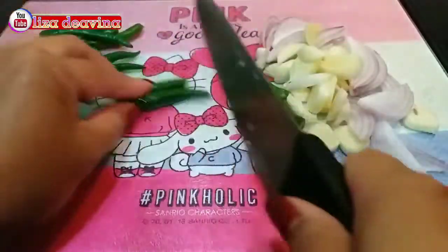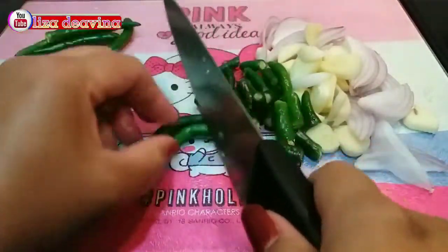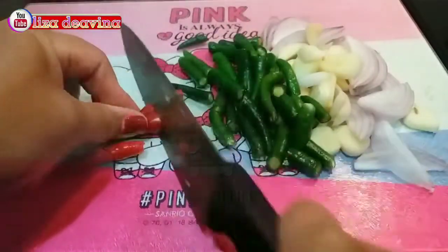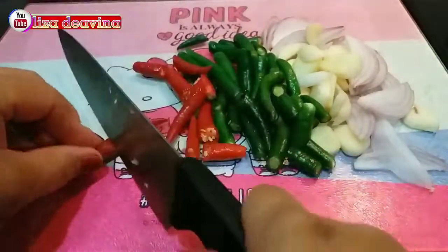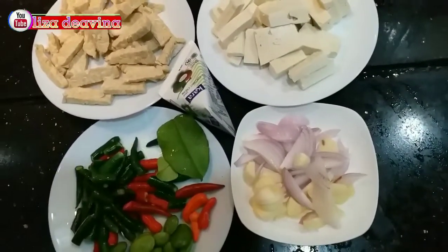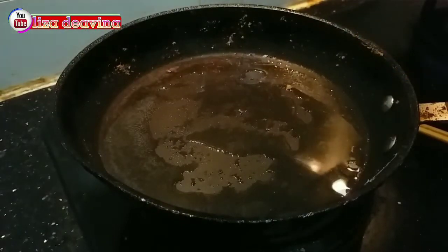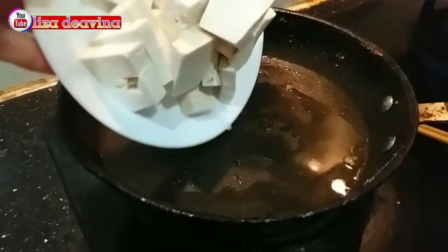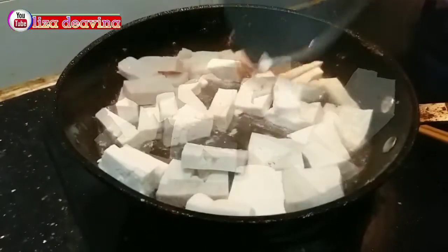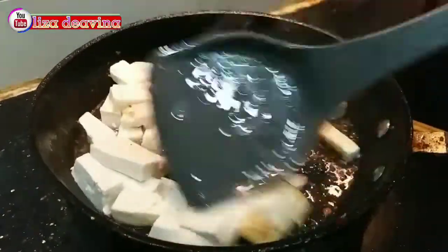Cabai hijau dipotong sedang. Cabai merah dipotong sedang. Tahunya digoreng sampai matang, balik di kedua sisinya.